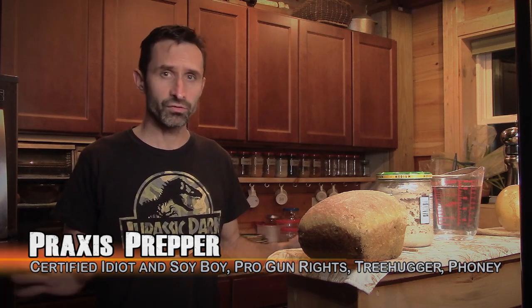Hey everybody, this is Praxis, and in this video I'm going to show you how to make bread at home, on your own. The only thing you have to buy from the store is flour and salt. Everything else you're going to source all by yourself, including the yeast.